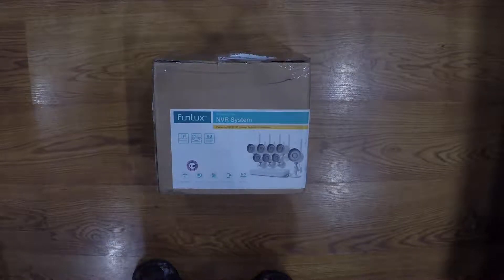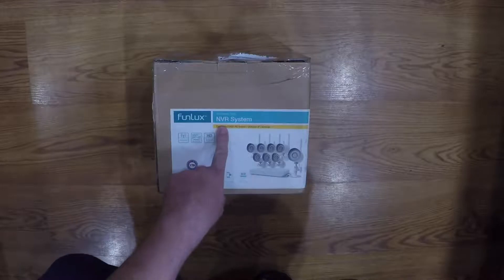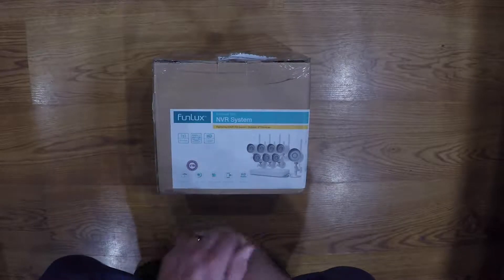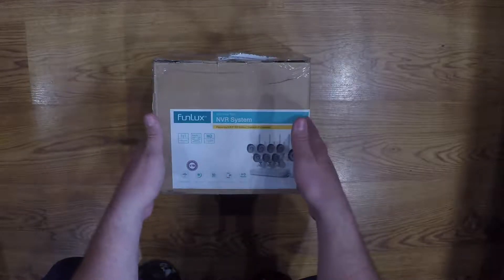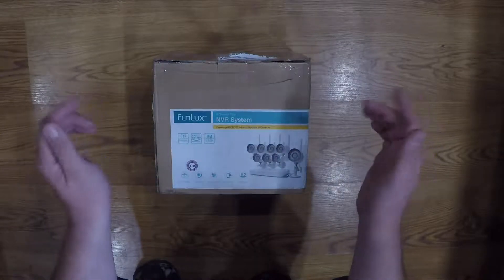What's up guys? I'm going to do an unboxing on this FunLux NVR system. It's a closed-circuit TV, basically for security cameras and stuff like that.